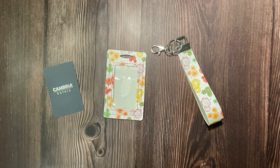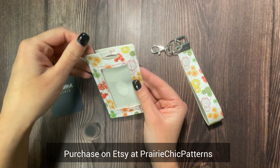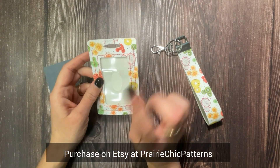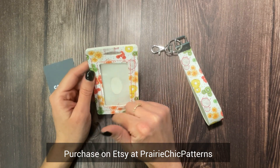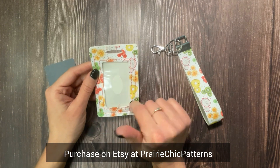Welcome back to the channel. Today I am going to show you how to make this card holder. I made this for my daughter — we are going on a cruise and she's going to put our room key in here. You can also use it for an ID.